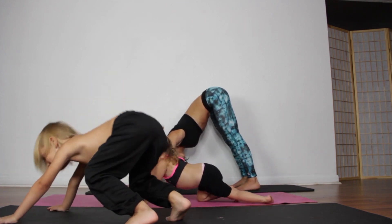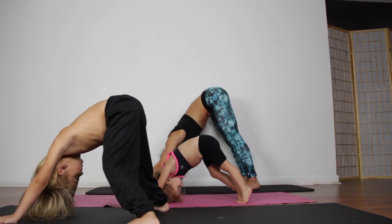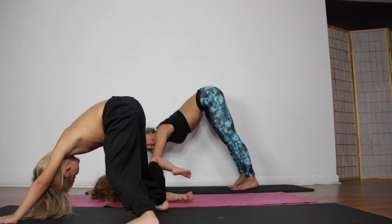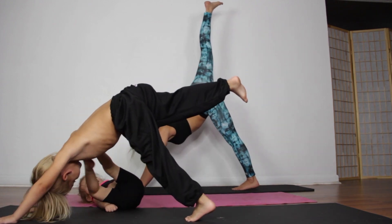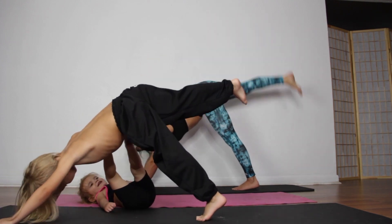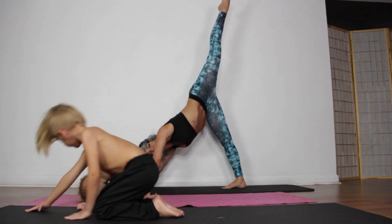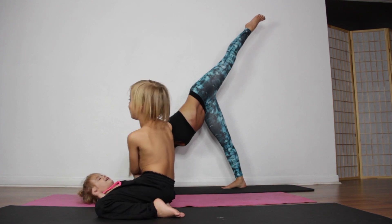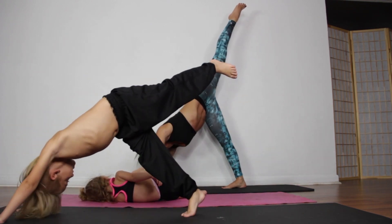All right, back to down dog — everyone back to down dog. Now let's see if you can do it — down dog flip. This is tricky: you've got to lift up one leg. Nice. And let's do the other leg, ready? Up. Good job, and come down.